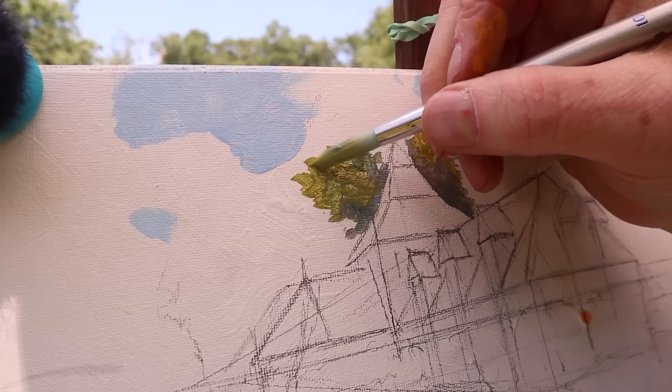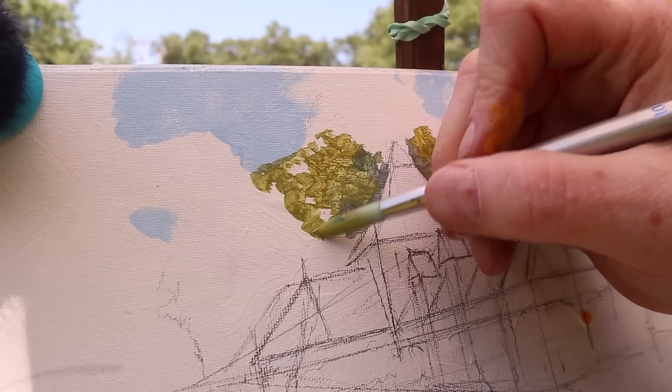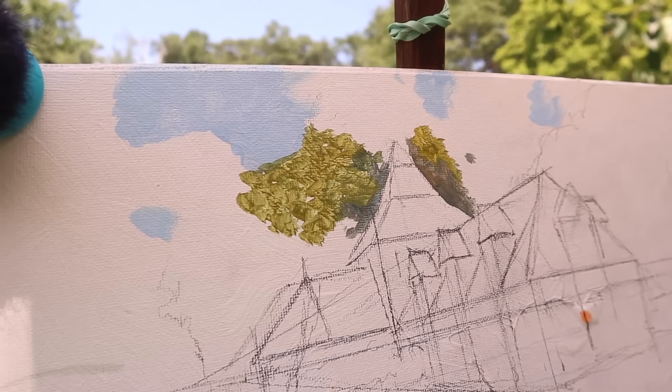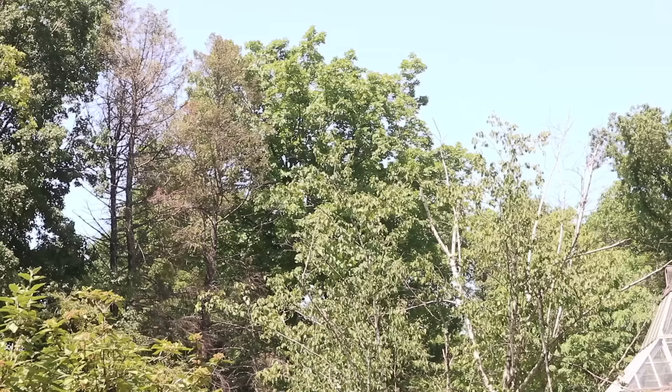The gesso surface is just resistant to absorption enough to allow textures to float on the surface, so I can suggest the texture of leaves in the trees without painting them all individually. You could do the same thing in oil with an oil-primed ground, but casein dries faster, so I don't have to carry home a wet painting in a special panel carrier. That's especially valuable when sketching in other countries or traveling by air. I'll use this big house-painting brush to suggest the textures of leaves, which are lighter at the top edge and a little darker toward the bottom edge of the foliage masses.